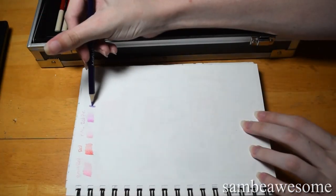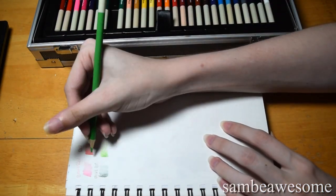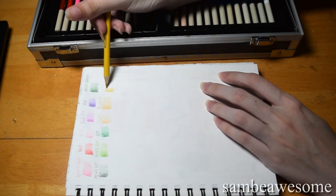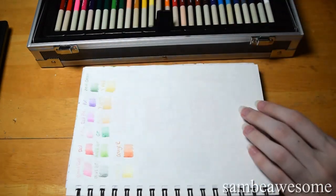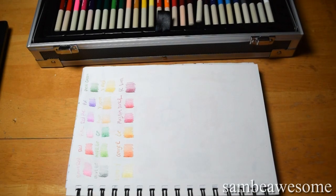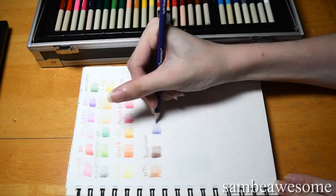First thing I'm doing is swatching them all, in the order that they came in the case — I didn't bother reordering them. The quality is questionable. I can't really remember Crayola pencils, it's been a very long time since I used them, but I would say these are definitely closer to that than Prismacolor, which I do compare them to briefly. The big thing that stood out was the pigment — the colors of the actual lead and the colors that come out when you scribble with it are not the same, and quite often the color on the barrel is not at all matching the color that comes out when you use it.